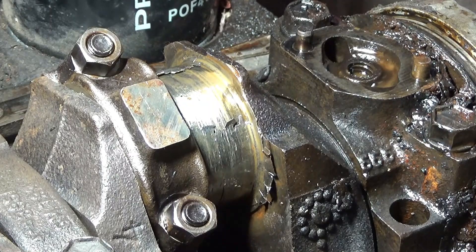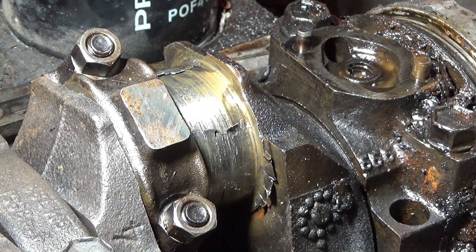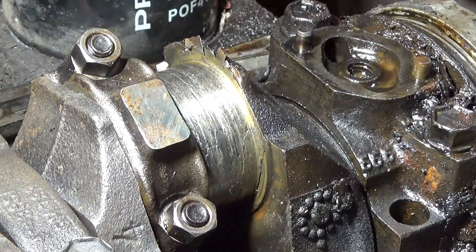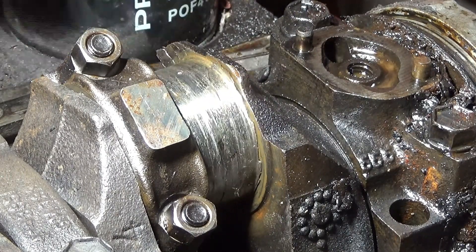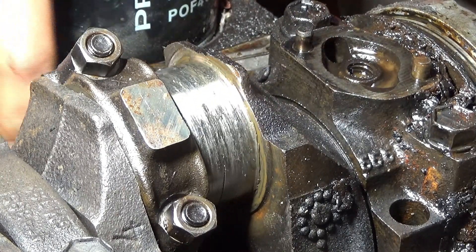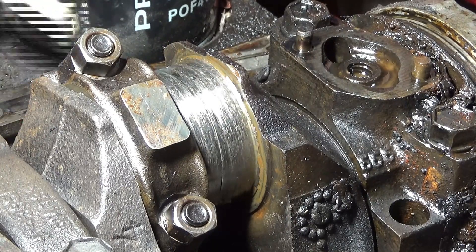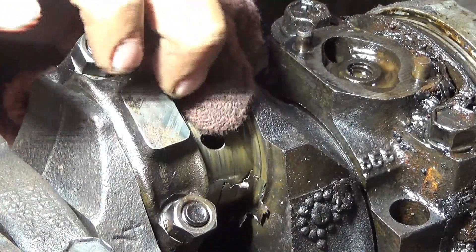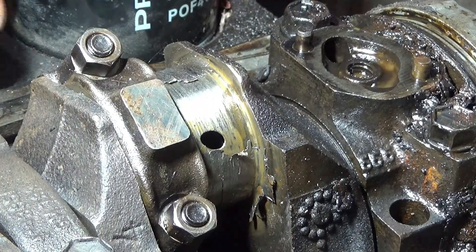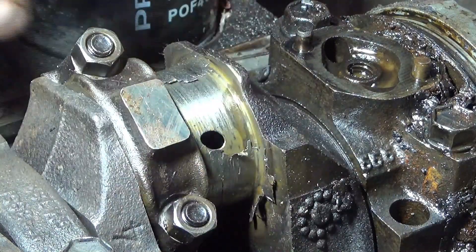It kind of looks like there's no bearing there, but I'm going to spin it around so you see exactly what I'm talking about. Both halves are like one piece now. You see what I'm talking about — the bearing was literally spinning inside the rod. That's why it's called a spun bearing.